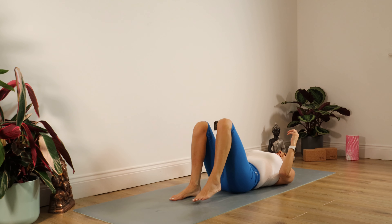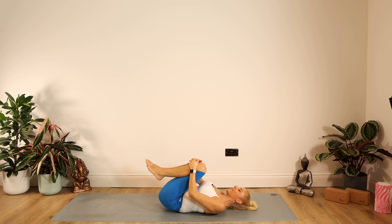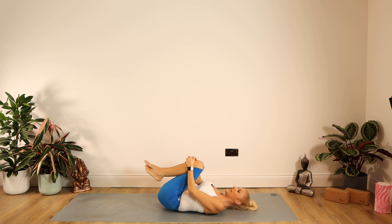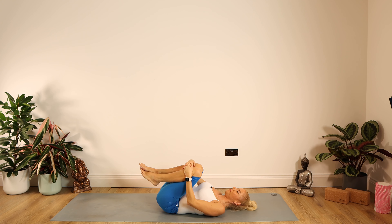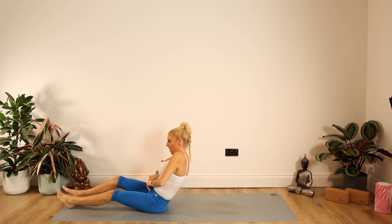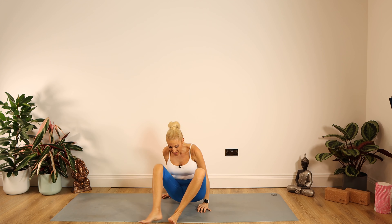Untangle the legs. Bring the knees into the chest for a little hug, rocking gently from side to side — fantastic for the spine and for the kidneys. In your own time, there's no rush — either push yourself or rock yourself up to seated on your mat.